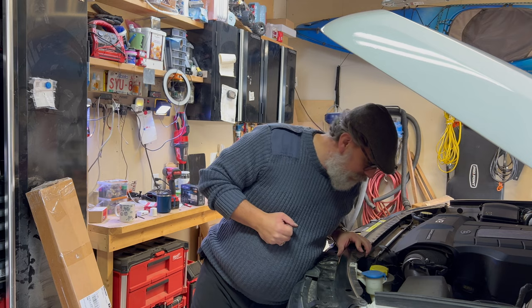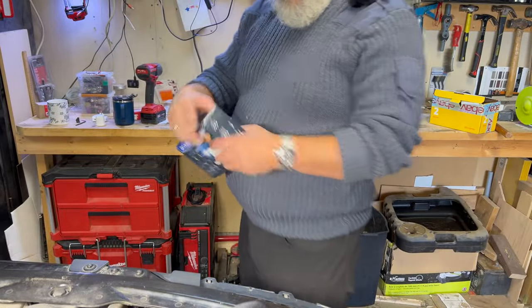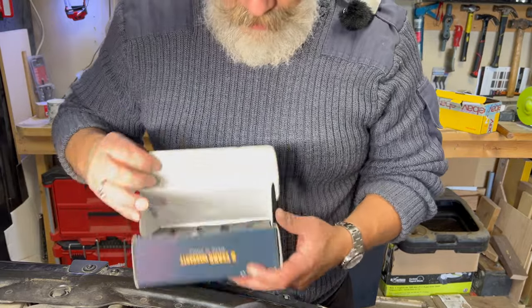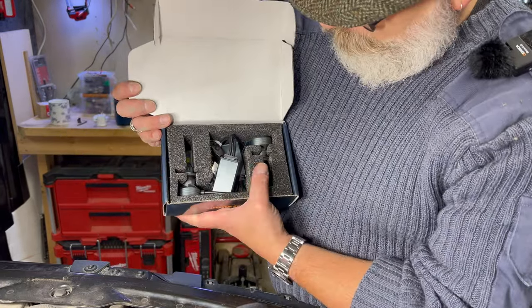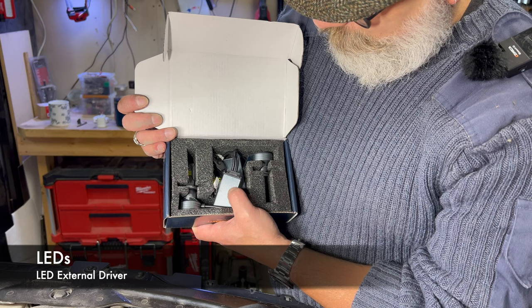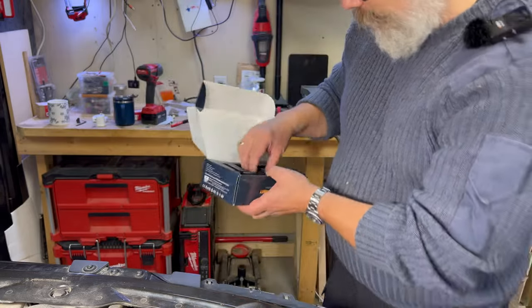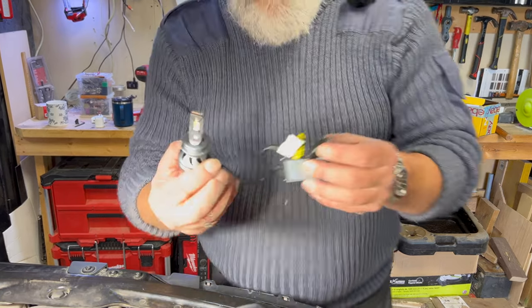I've got to try and figure out a way of squeezing the camera in so you can see what I'm up to. I'm only going to show you one side because the other side is just the same. What you can see here - I'll hold this up for the camera - is you've got two bulbs and then these two little coolers. This acts as a cooler as well as circuitry to make this stuff work.